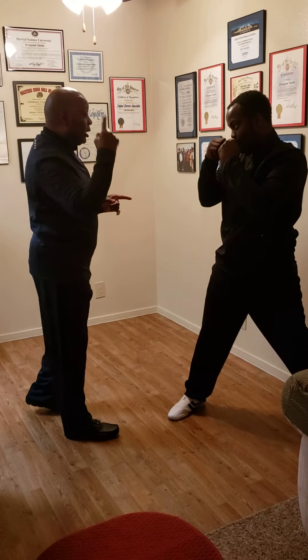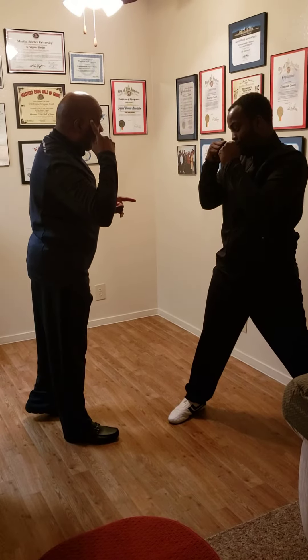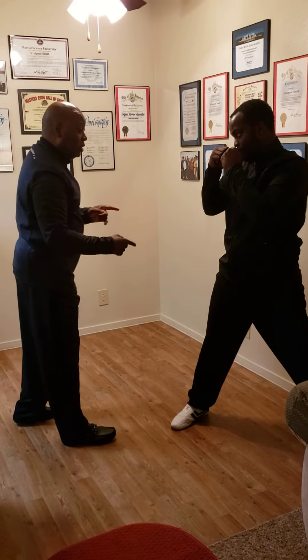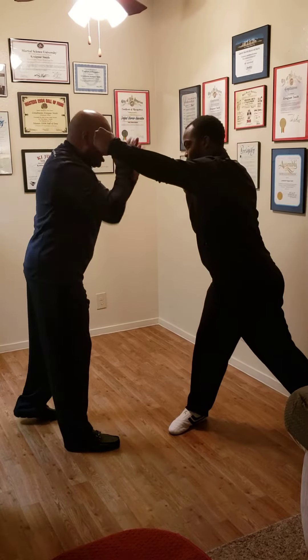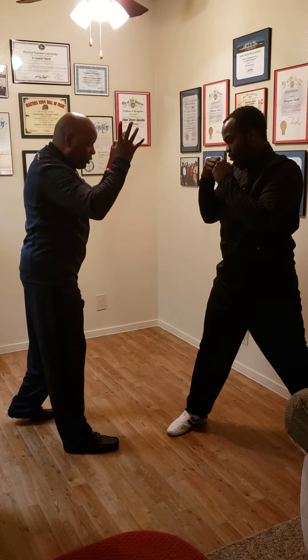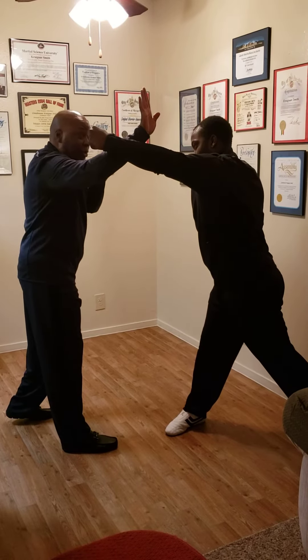I'm going to throw a left punch at the right side of my head. He's going to throw a left punch, he's going to pivot, he's going to torque, he's going to do it like he means it. Throw it. All I'm going to do is extend it, throw it, extend it — outside block.